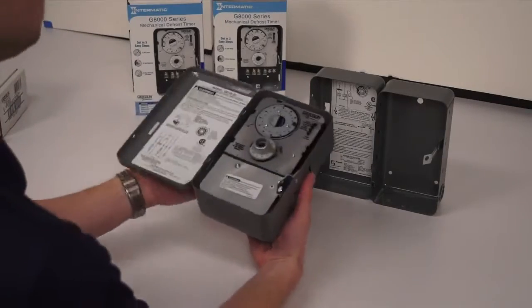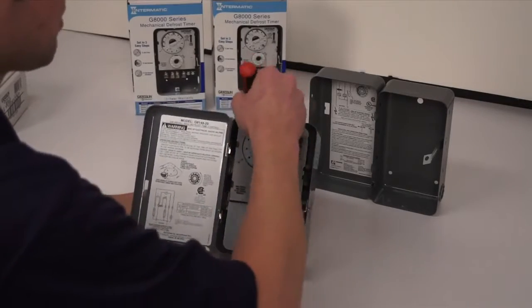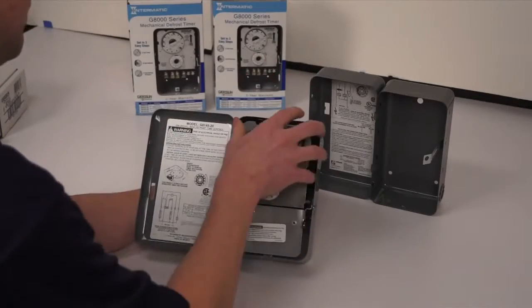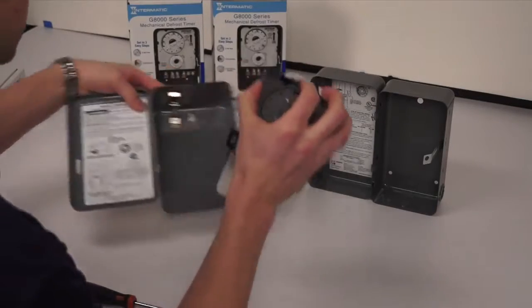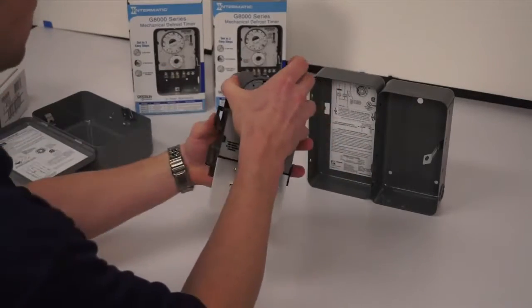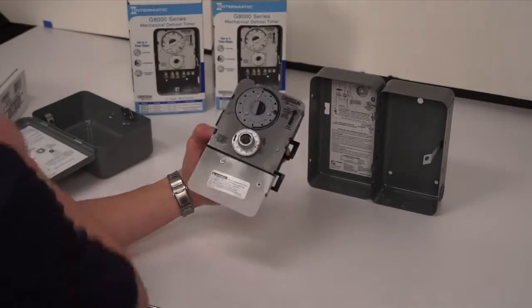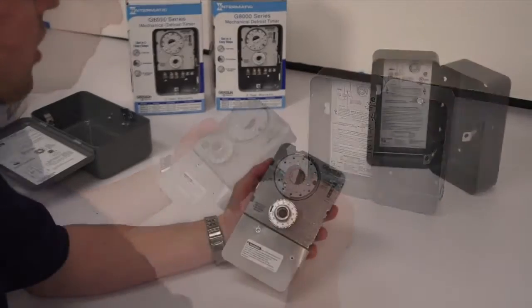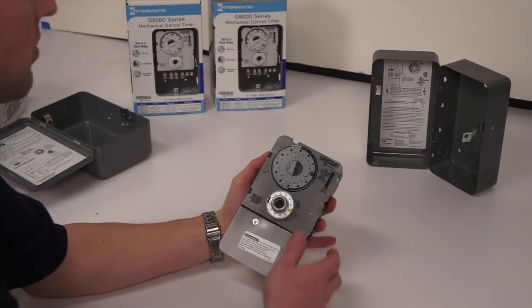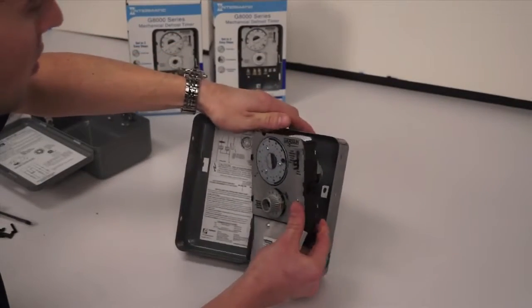You'll take the Intermatic timer and utilize the screwdriver to pry the mechanism out of the box. Then remove the four tabs located on the side of the timer. Once the tabs are removed, simply take the G8145 and snap it into your existing enclosure.